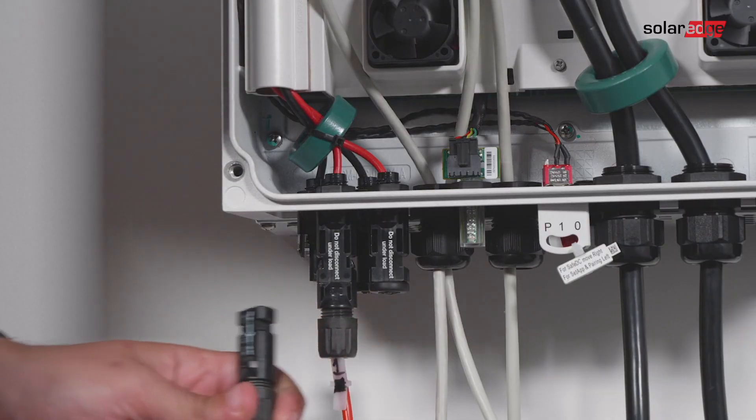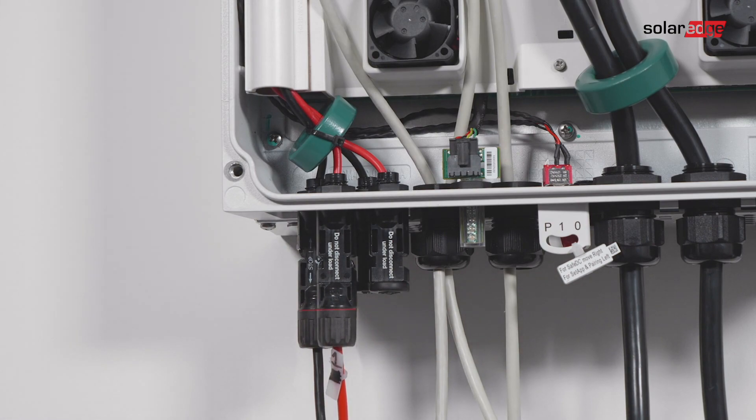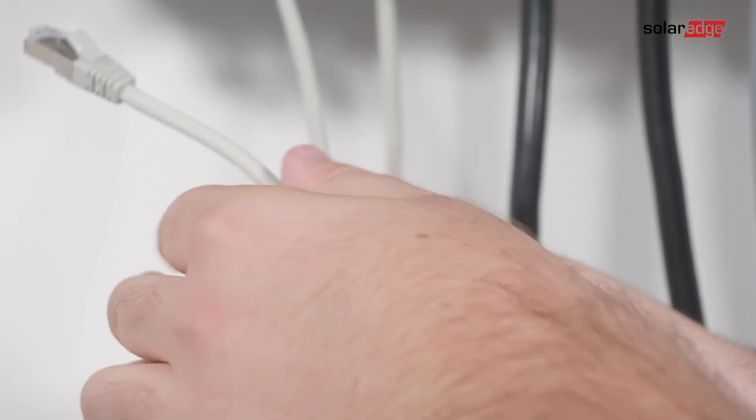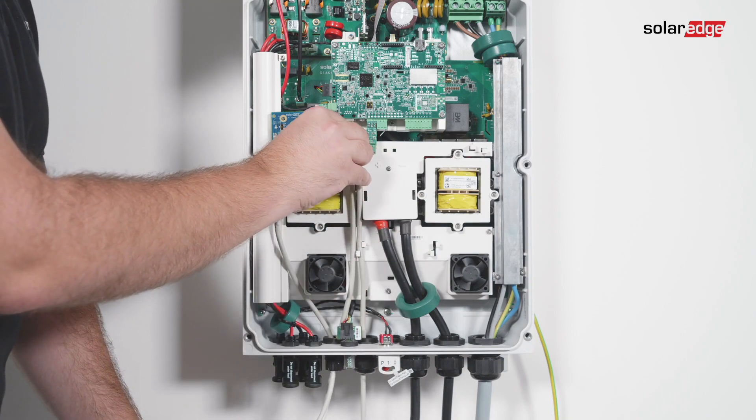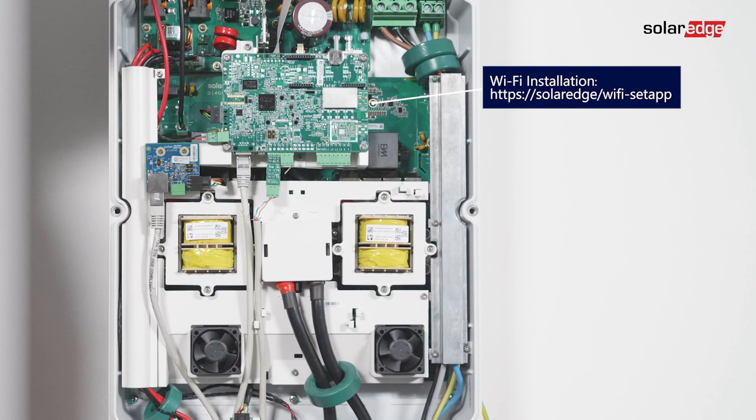Connect the string to the DC input pairs, connecting the DC connectors of each string to the DC plus and DC minus connectors. In order to connect the inverter to the monitoring platform, use Ethernet to connect to the system owner's router. For Wi-Fi or cellular installation, use the following link.